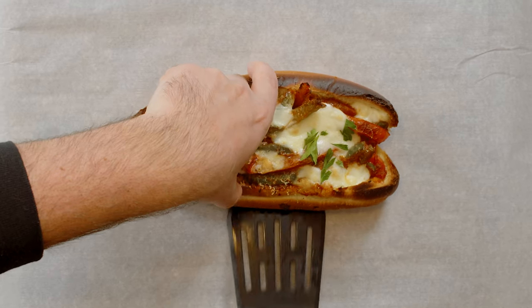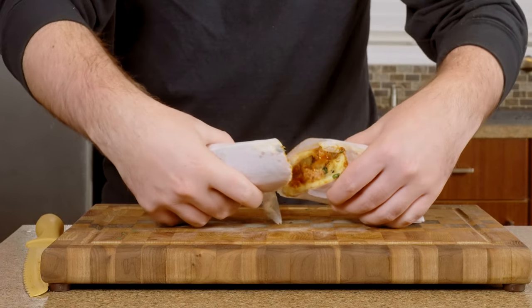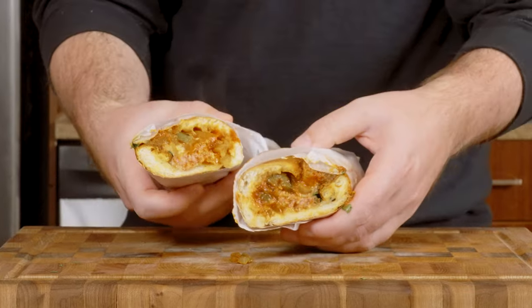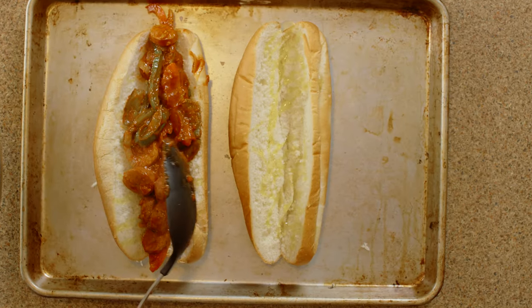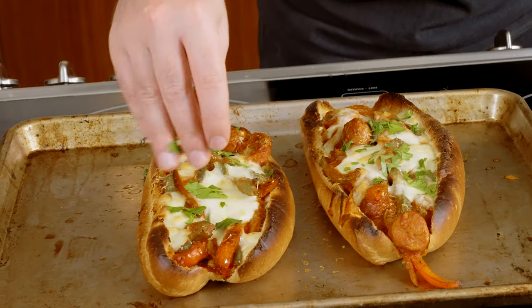I can only think of one thing better than this Italian Sausage Sub, and that's being able to make it at home anytime I want to. And if you've got about 5 minutes, I'm going to walk you step by step through this simple and delicious recipe right now on Capital Kitchen.